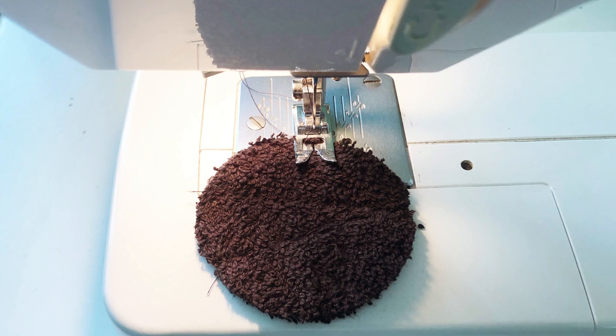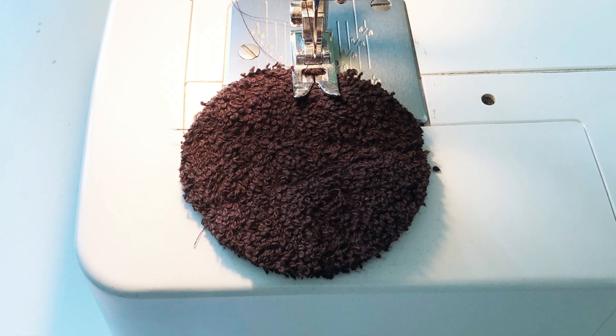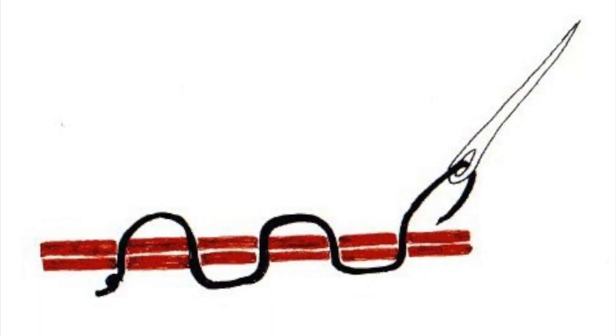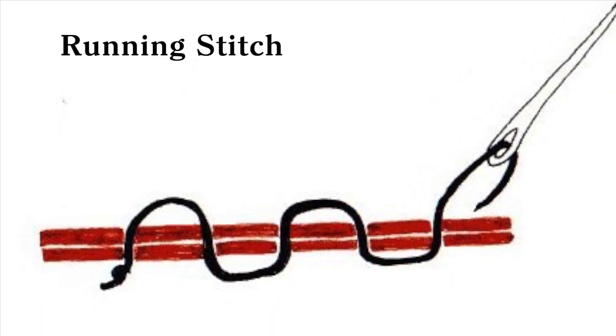If machine sewing, use the longest stitch length on your machine to sew a Z or an A shape from edge to edge. If sewing by hand, do the same thing with a long running stitch.